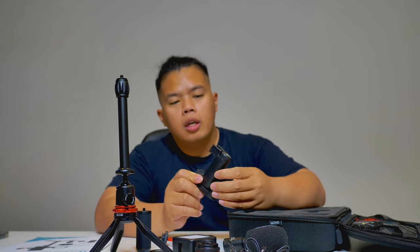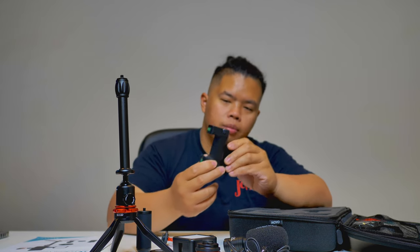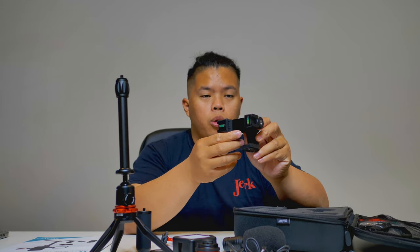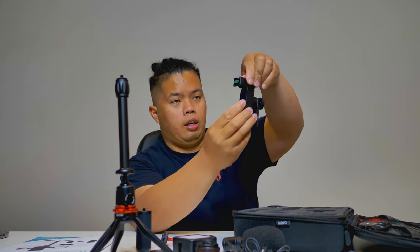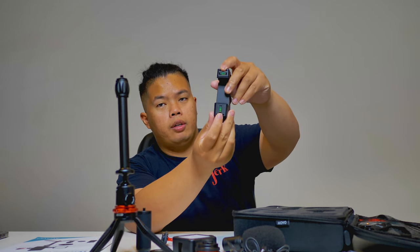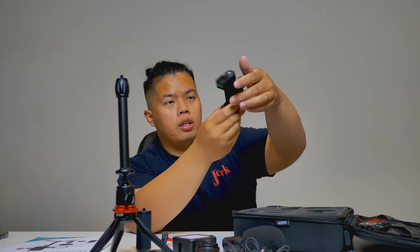For the TikTok lovers out there, this might be the one for you. It goes portrait or landscape — very cool. It has a lot of features, including level gauges on the front and tripod mounts on the top and bottom.